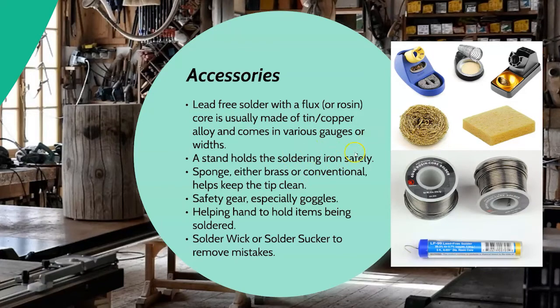A stand is absolutely important — you must have some kind of stand. You do not want your soldering iron rolling on you or getting away from you. You want to know where it is at all times and you don't want it to burn the surface you're working on. You also want some kind of sponge — either a conventional wet sponge or a brass or copper sponge — to clean your tip as you work and keep it from oxidizing, so you get good heat transfer.